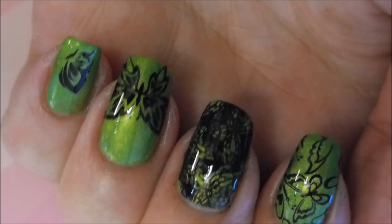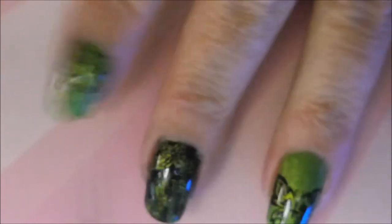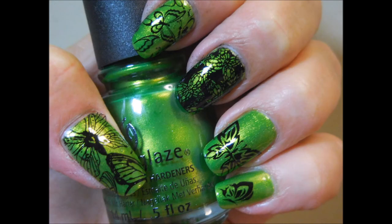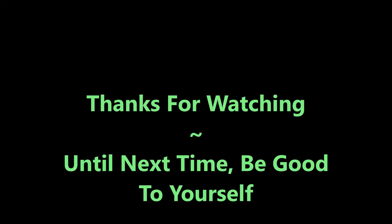I hope you enjoyed this one. Leave me a comment down below and let me know what you thought about it. And here is my swatch photo — look how gorgeous! Love that green. That's it for today. Thanks for watching, and until next time, be good to yourself. I'll talk to you soon. Bye!